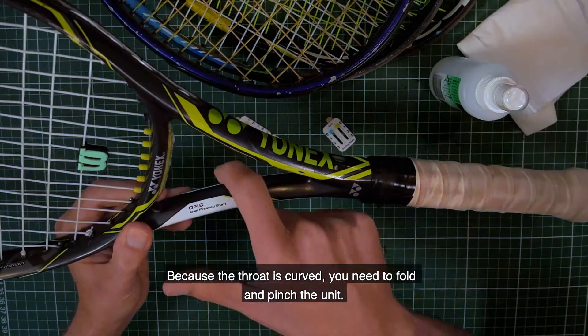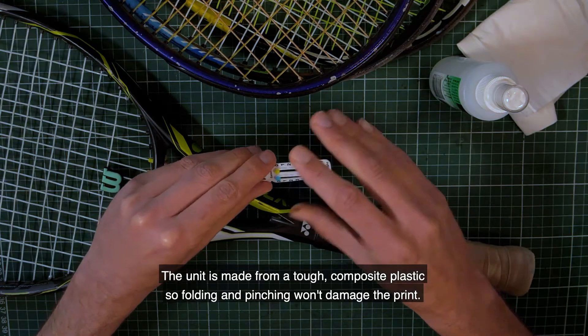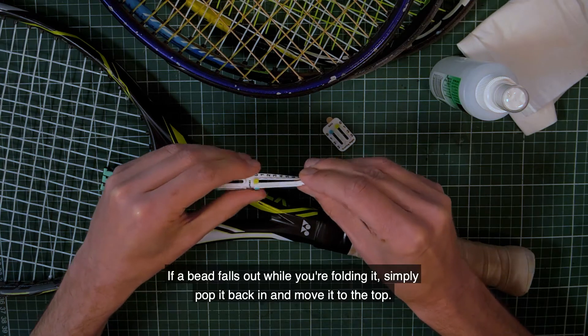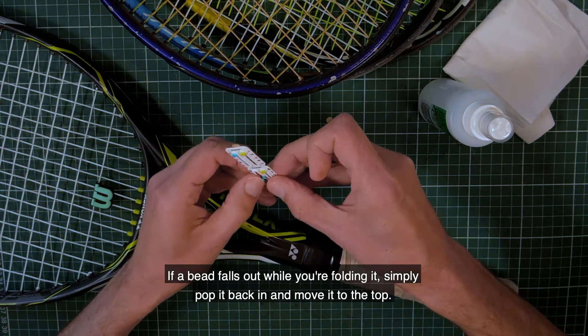Because the throat is curved, you need to fold and pinch the unit. The unit is made of a tough composite plastic, so folding and pinching won't damage the print. If a bead falls out while you're folding it, simply pop it back in and move it to the top.